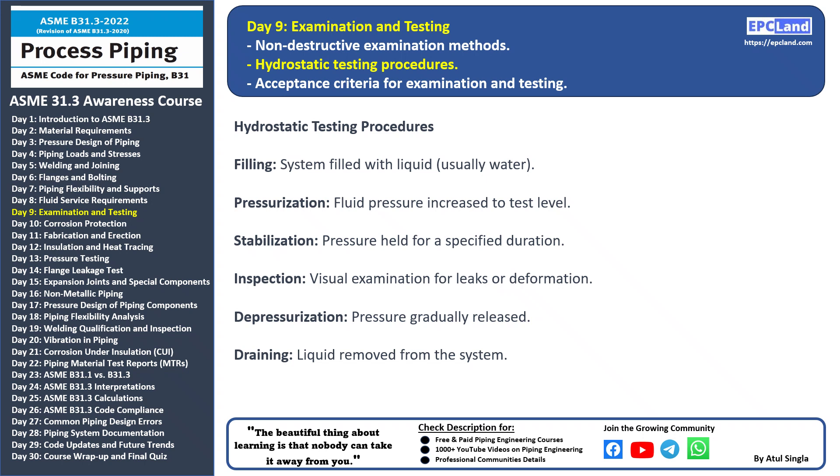Stabilization: once the desired pressure is reached, it is held steady for a specified period. This allows the system to settle under the test conditions. Inspection: visual examination is conducted to check for any leaks or deformation in the piping system. This step ensures the system's integrity.